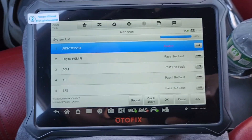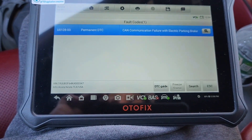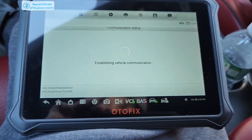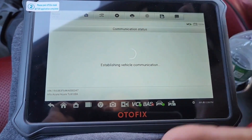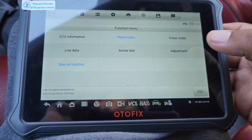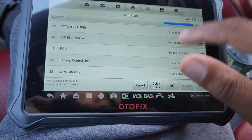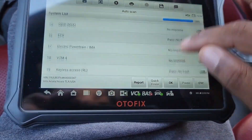I have a code here for the VSA — just click on that and there are the codes. It's an electronic parking brake code, probably an old one. We have live data, active test, adjustment, and special functions for the VSA. Each system has different functions depending on where the codes are. Everything else shows pass — just that one code — so I'm going to do a quick erase all codes. That's it, it's good to go.